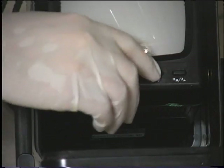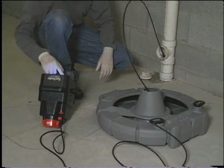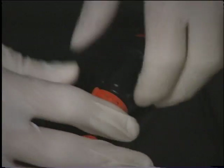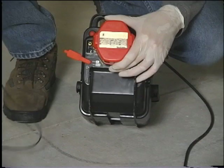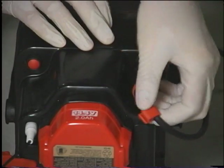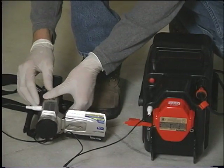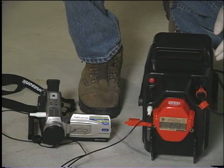If necessary, you may adjust the monitor's image controls to further improve the picture. The image controls are located on either the bottom front or bottom rear of the monitor. When the interconnect cord is plugged into the monitor pack, the video in-out jack functions as a video out jack. An RCA cable can be used to connect this jack to the video in-jack of a VCR for recording or to another monitor. When the interconnect cord is not plugged into the monitor pack, the video in-out jack functions as a video in-jack, and an RCA cable can be used to connect it to the video out-jack of a VCR for reviewing a recording.